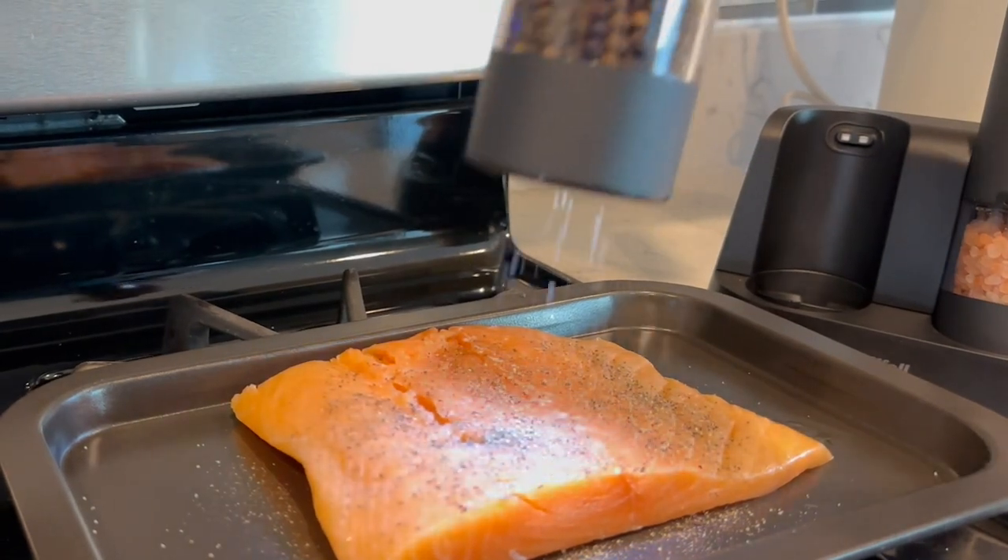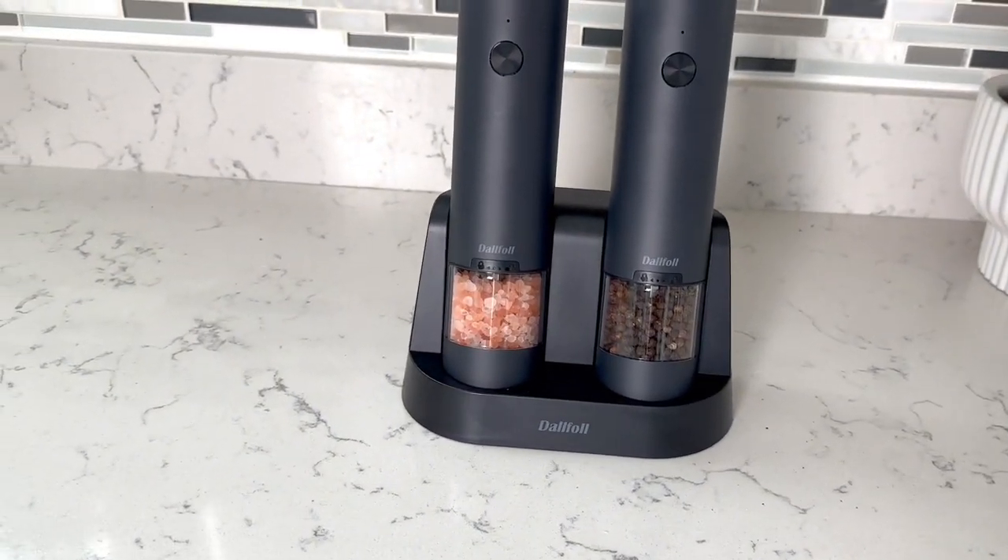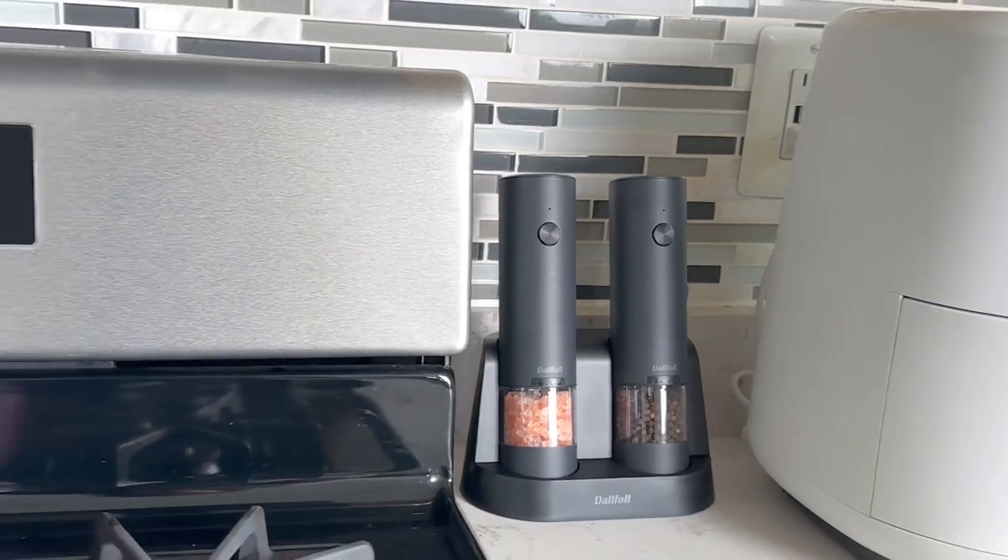Crafted with a sleek, modern design, this grinder not only looks great in your kitchen but also makes seasoning your dishes a breeze.